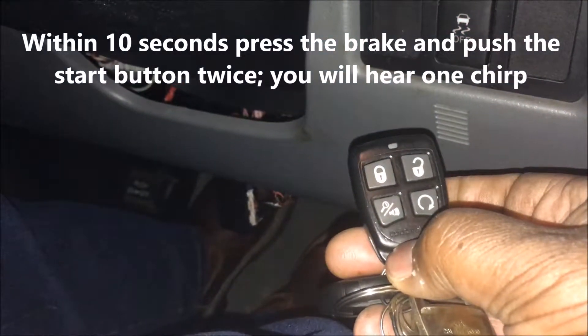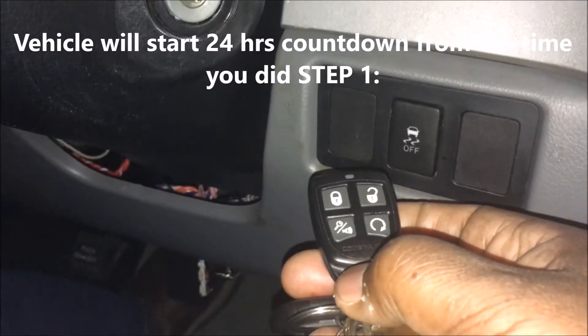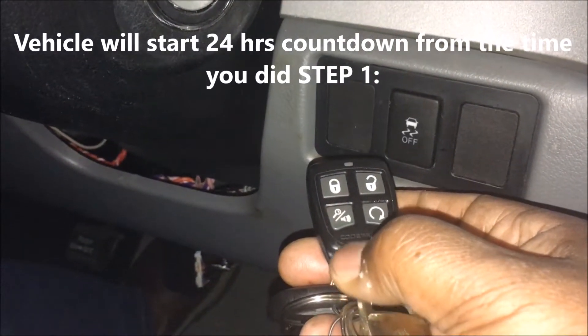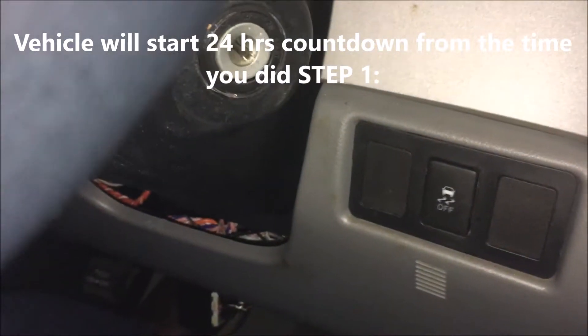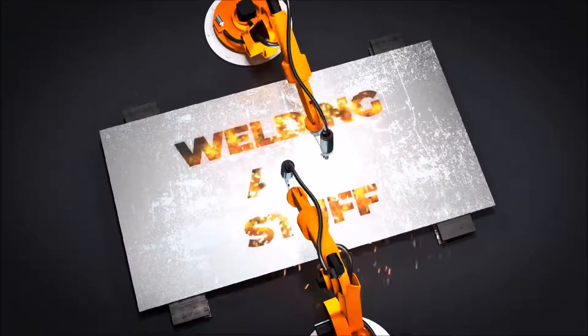It's gonna start up based off when you did the first step, so in 24 hours your vehicle will automatically start. I hope this video helped — thank you.